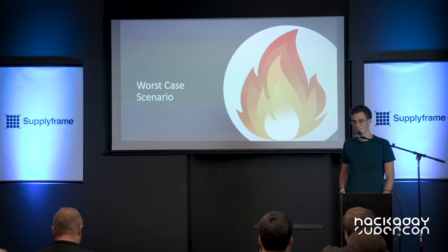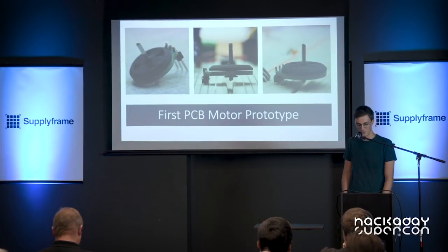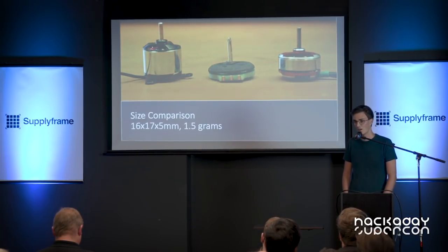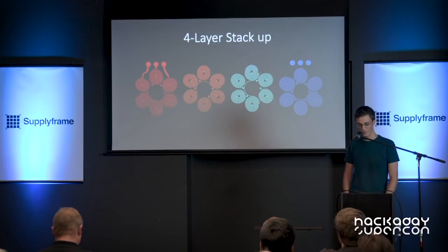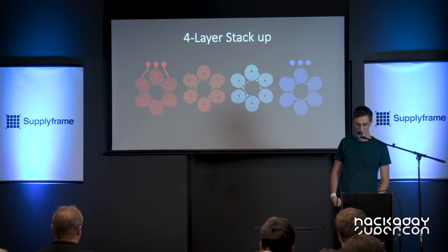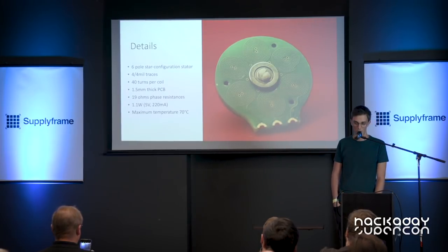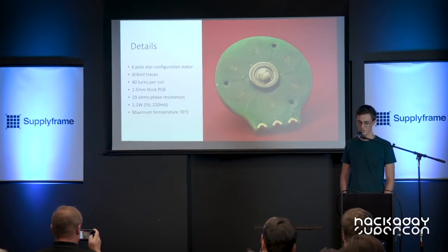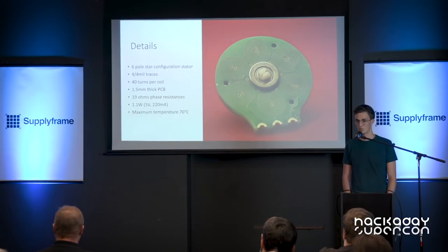The worst case was that it would be too inefficient and become super hot. This was my first PCB motor prototype — it actually worked quite nicely. I challenged myself to make it the same diameter as other micro brushless motors, and I managed to make it 16mm in diameter weighing 1.5 grams. I made it this small by using four layers with a 0.4mm track width and clearance, fitting around 40 turns per coil. As you can see from the image, it's a six-pole stator connected in a star configuration. It draws around 220 milliamps with a 5V supply and reaches up to 70 degrees Celsius.